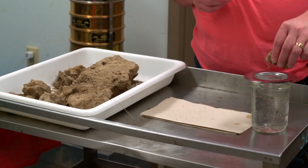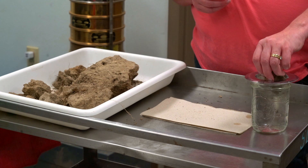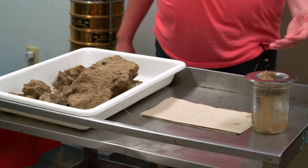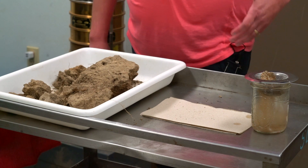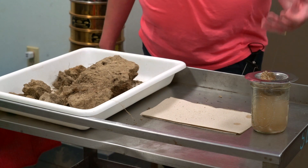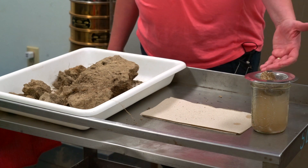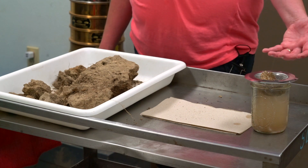You take your clod and you just gently put it in your water and then you watch it. This is similar to a slake test, only this one is actually much more dramatic. And you can see what is going to actually break up and fall down.